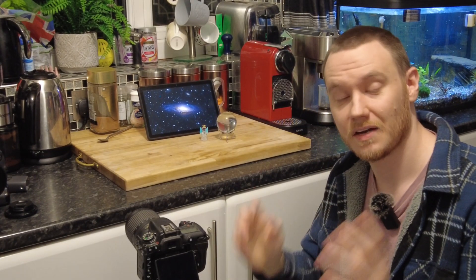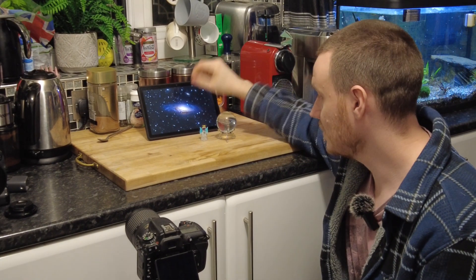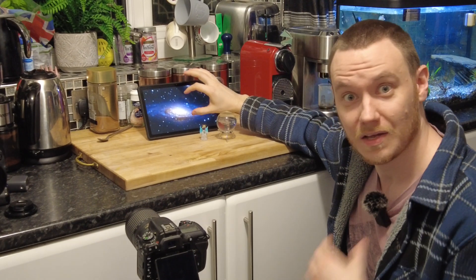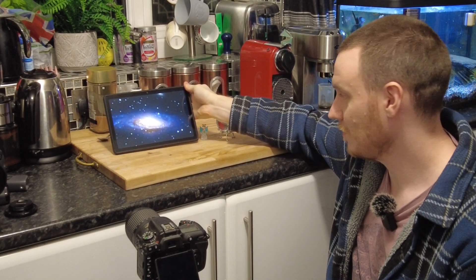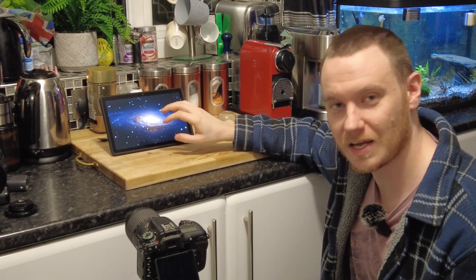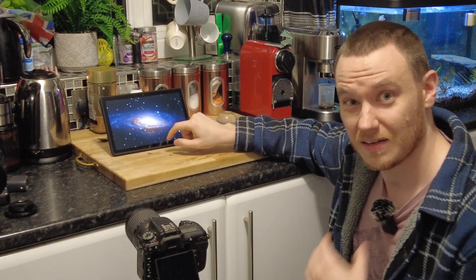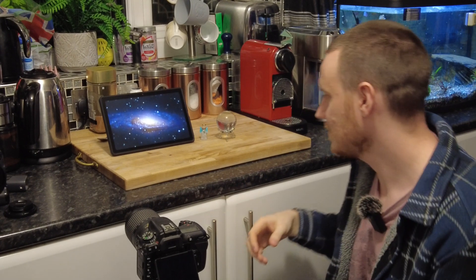I've got everything I need so I'm going to begin setting the scene now. I've got my tablet on and displaying a picture from Google Photos — my recent NGC 7331 image. Feel free to pinch and zoom with your own images; they don't have to be particularly perfect to make this effect look very good, as they're going to be out of focus anyway.